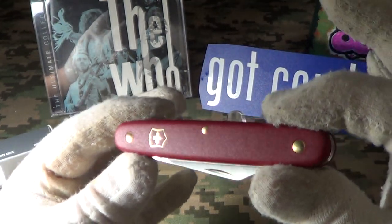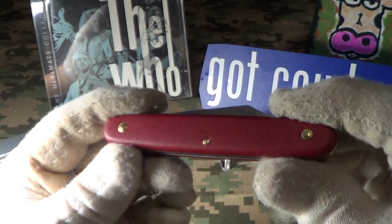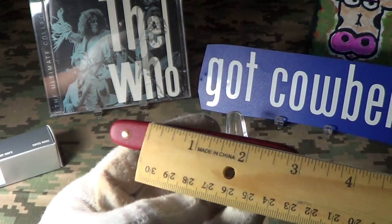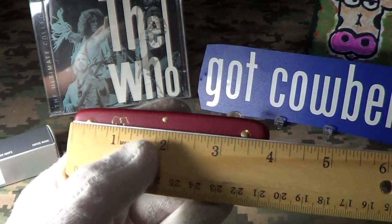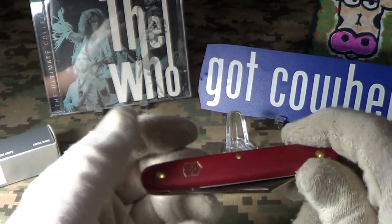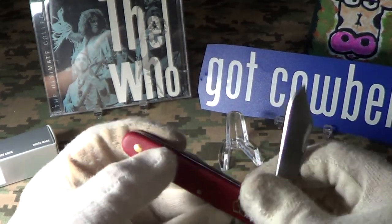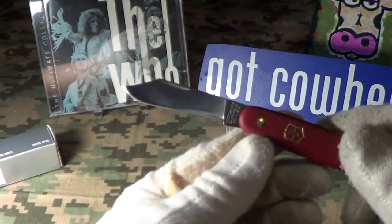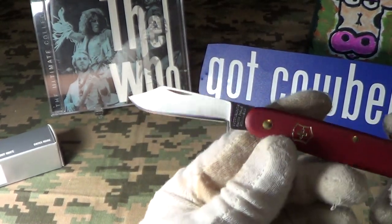It looks like it's put together with three brass pins. The overall closed length is right about a little less than four inches, and the weight on this is just 1.2 ounces. It has a single blade — you can see it's kind of a clip point.